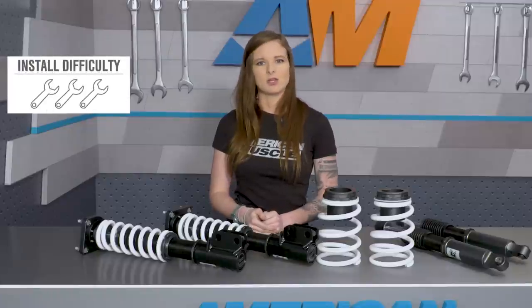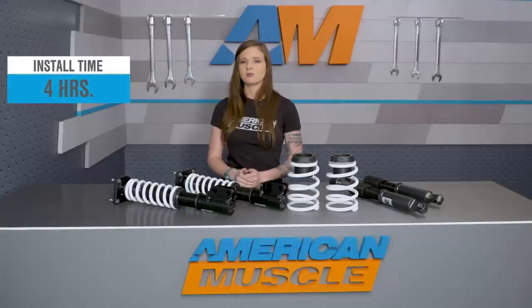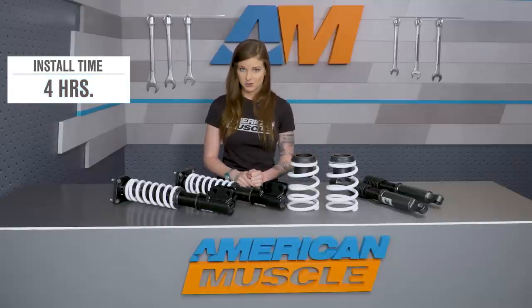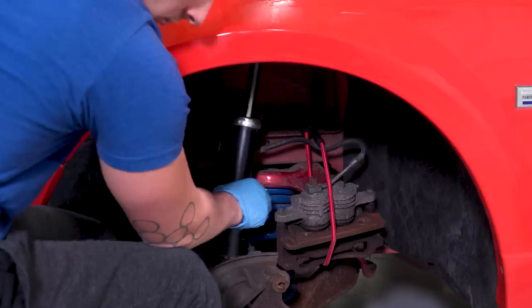The install for this coilover kit is going to be a two out of three wrenches on the difficulty meter just because it'll take a little bit of time and work to get the job done. You're looking at about four hours' time and you need a few different tools as well as a jack and jack stands or even a lift to make things really easy on yourself. It's nothing too difficult, but just a little time consuming. You have to break down everything like the calipers and rotors and get your old shock and strut and spring setup out.